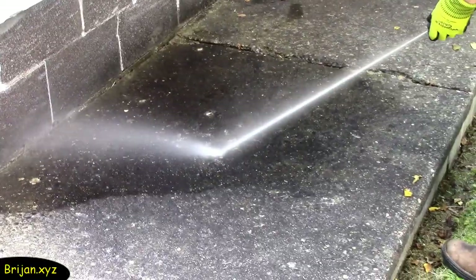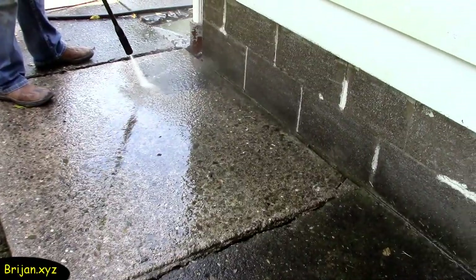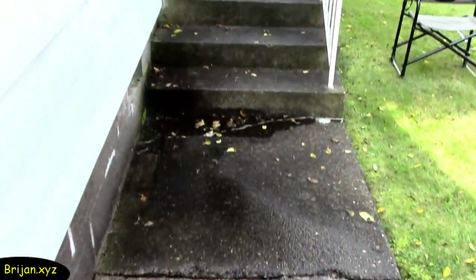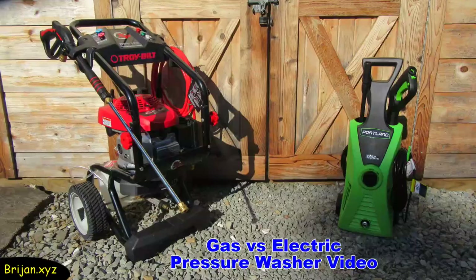Now we'll try the machine on a dirty sidewalk. We'll use just the water cycle and try the different nozzle settings to see if we can remove the discoloring. It does a pretty decent job of removing the discoloring, which you can see by looking at the difference between what we just did and the section that wasn't done yet. Watch for an upcoming electric versus gas pressure washer video on our channel if you are interested.